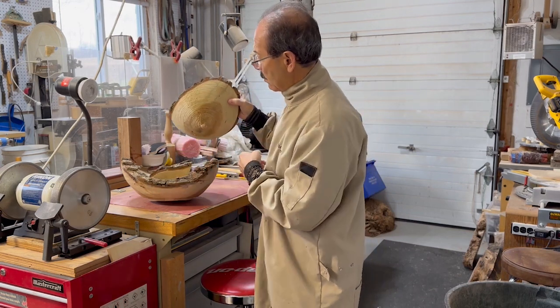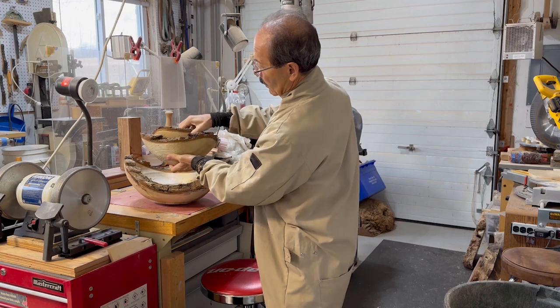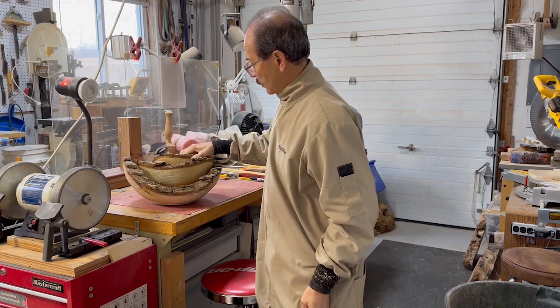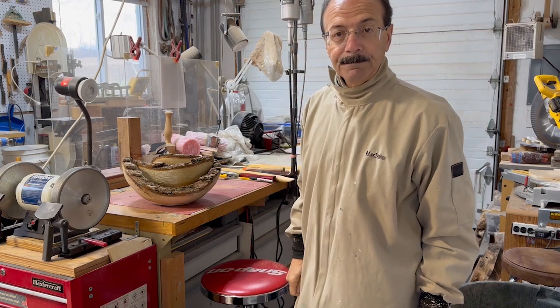These have been cored out with my one-way coring system, so this all came from the same piece of wood. Should be a pretty interesting project — stay tuned.